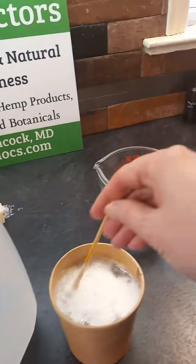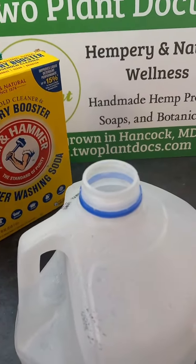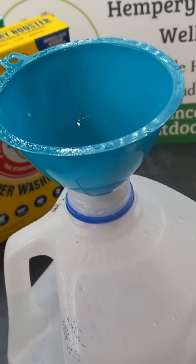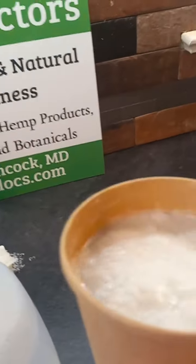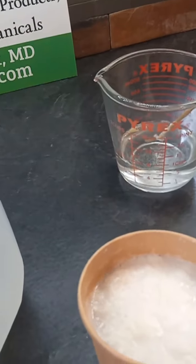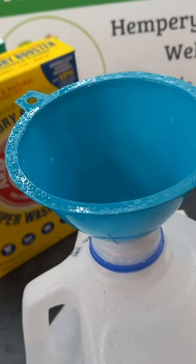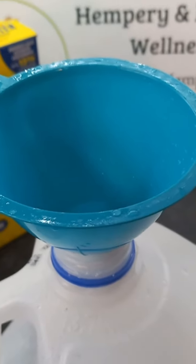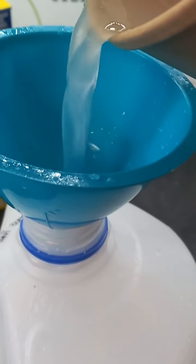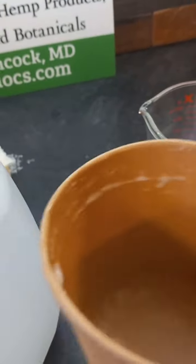Once the water is in, give your ingredients a slight stir again, then pour your ingredients into your container. The easiest way is to use a funnel. The beauty of these paper cups, besides the fact that they are recyclable and biodegradable, is that you could actually just bend the lip of the cup and pinch it to pour if you don't have a funnel. Slowly pour your ingredients in. I usually stop right before the bottom and give it a little swirl to make sure everything is dissolved.